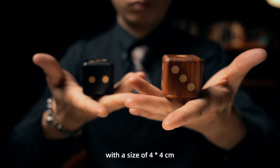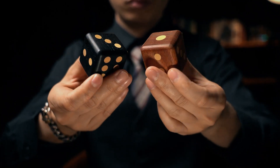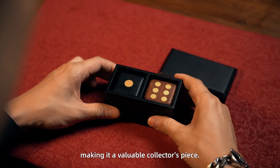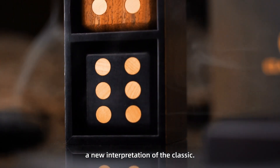The dice are made of high-quality ebony and bloodwood inlaid with boxwood, with a size of 4 by 4 centimeters. They are comfortable to hold and more visual. The wooden box is made of Cambodian rosewood with a black finish, making it a valuable collector's piece.